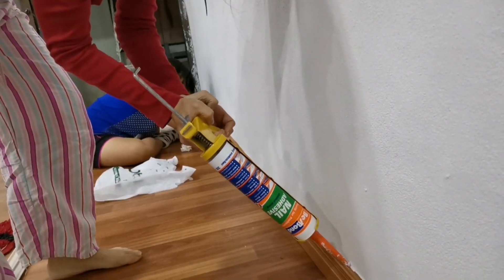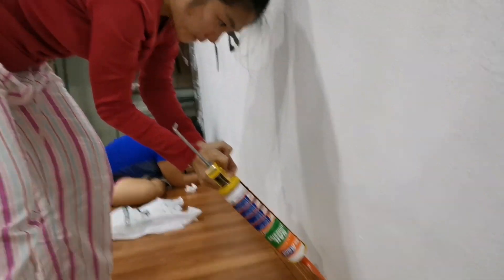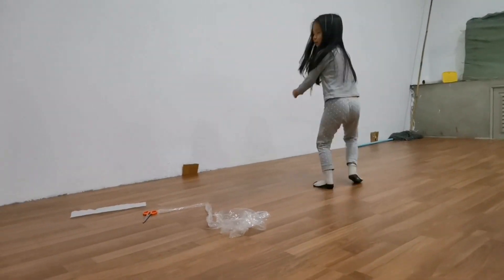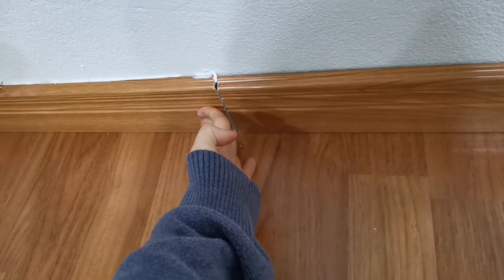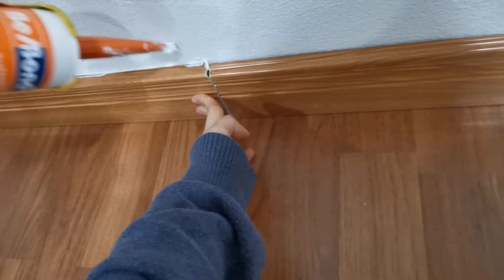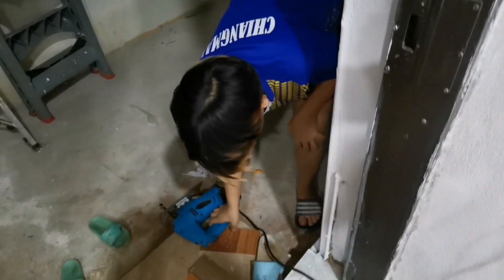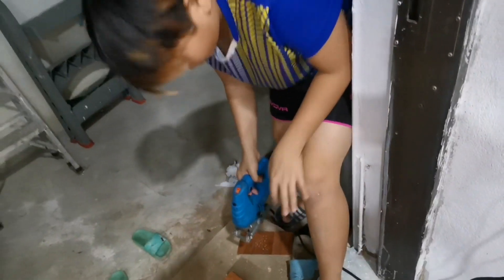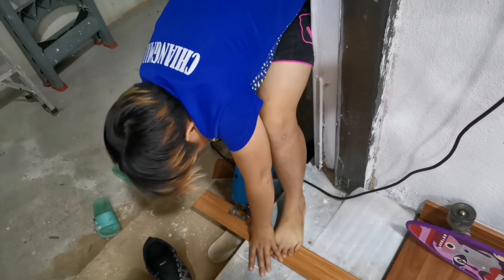We came back the following day to put on the edges. As you can see my mom is putting the glue and I am pushing the edges towards the wall so it sticks. We also had to trim off some parts — my brother is trimming some of it so it will fit.